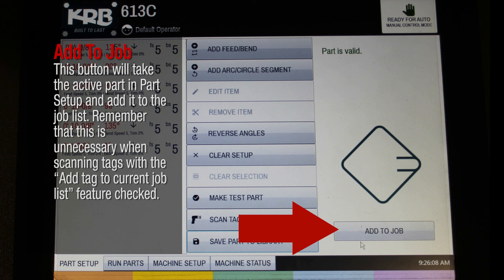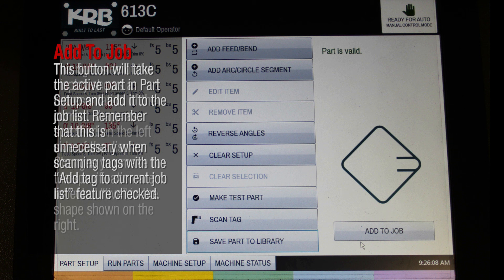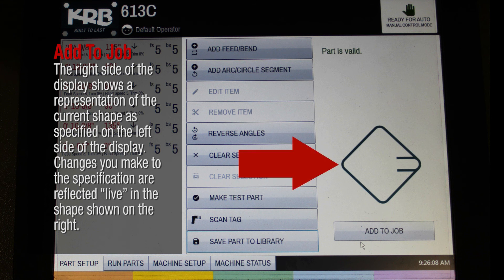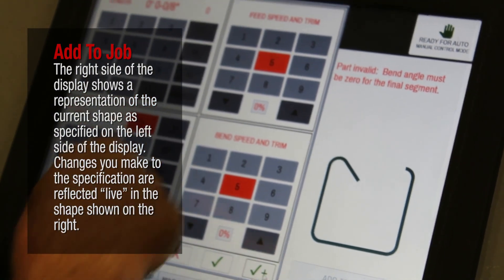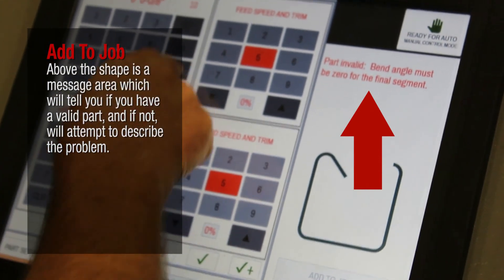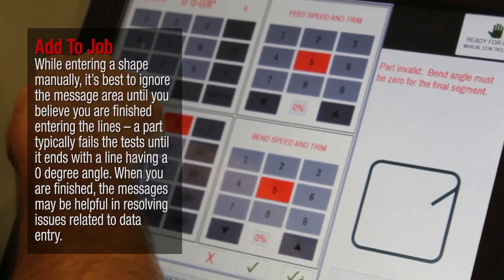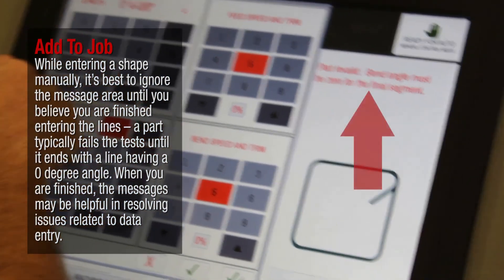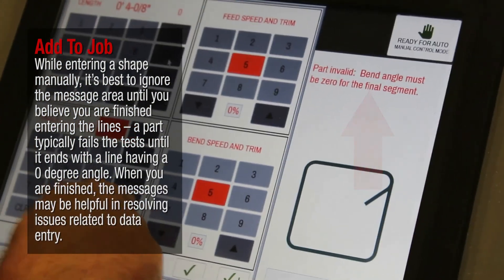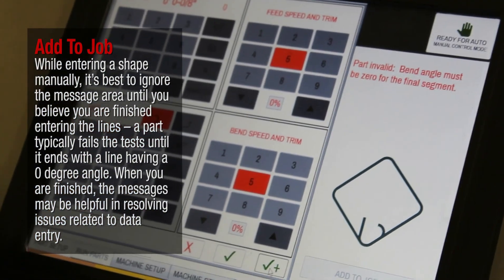This button will take the active part in Part Setup and add it to the job list. Remember that this is unnecessary when scanning tags with the Add Tag to Current Job List feature checked. The right side of the display shows a representation of the current shape as specified on the left side of the display. Changes you make to the specification are reflected live in the shape shown on the right. Above the shape is a message area which will tell you if you have a valid part, and if not, will attempt to describe the problem. While entering a shape manually, it's best to ignore the message area until you believe you are finished entering the lines. A part typically fails the tests until it ends with a line having a zero-degree angle.